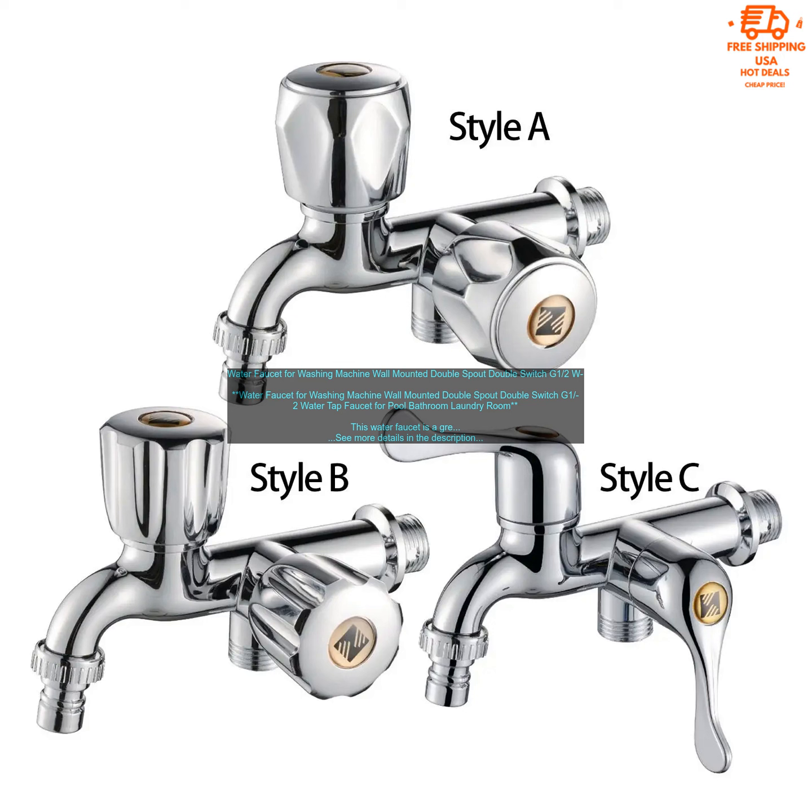The faucet is easy to install and comes with all of the necessary hardware. It is also very affordable, making it a great option for anyone looking for a new laundry faucet.